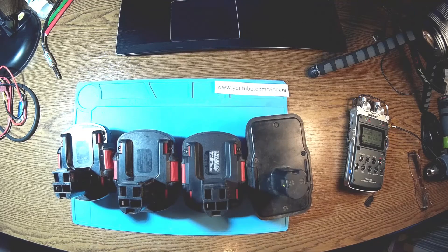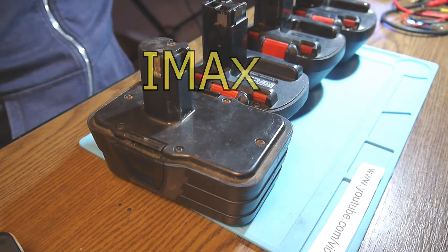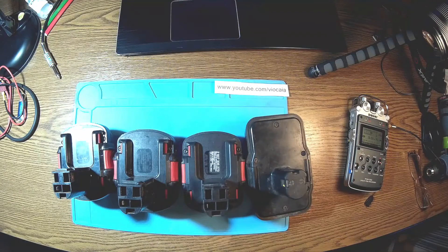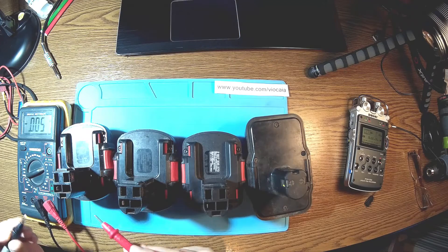That shouldn't be a problem, as long as we dismantle them anyway and check each cell with my trusty iMax, doing charging and discharging cycles on each cell. First I have to measure them to see if there's any power on any cell, and afterwards I'll do the cycling to see if I can recover any good elements.